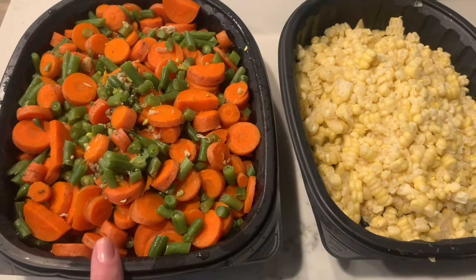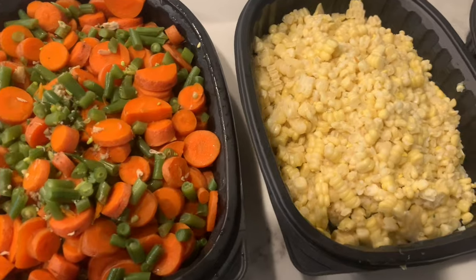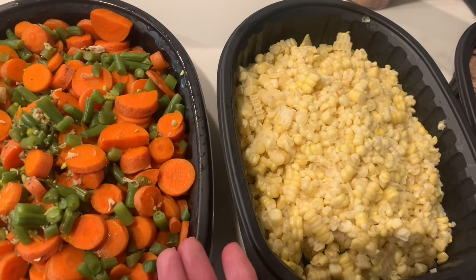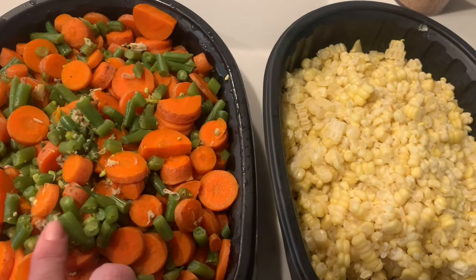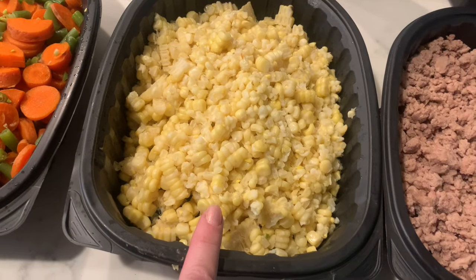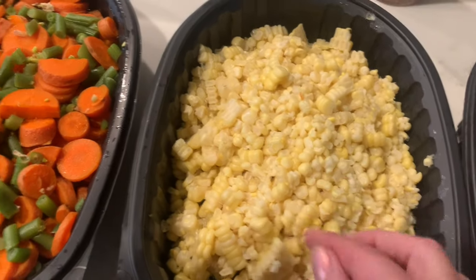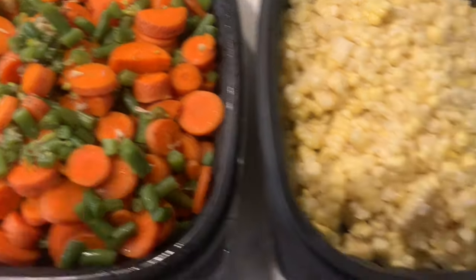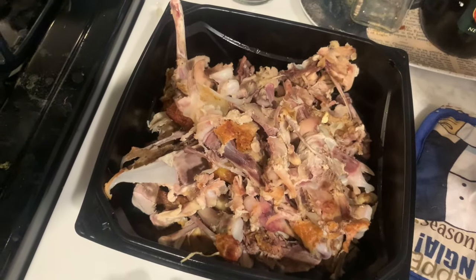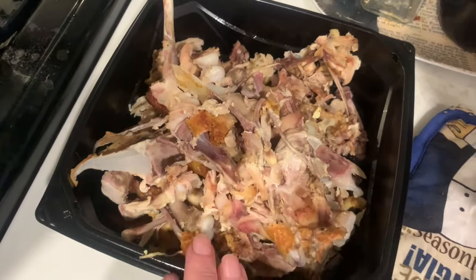I was going to get frozen vegetables but they didn't have any at Sam's Club, so I got some carrots — a five-pound bag for only $2 — and these green bean things. First I boiled the corn, took it out and cut it off the cob. This stuff is so amazingly good. Then I put these in the water and boiled them. This is actually two whole deboned chickens. After I took the corn out, then the carrots and the beans out, I put in all these bones and boiled them.